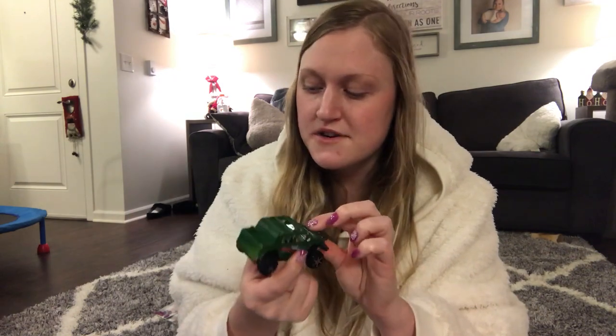And then for Gabe — I always get him little cars at the Dollar Tree. This came with another car, I don't know where it is but it was red. They're very plasticky, just so you know, but for a dollar he gets really excited. He loves cars, so we always get him these. They're really cute.